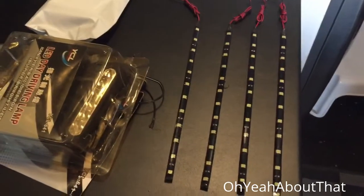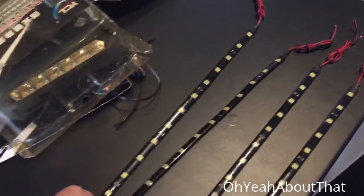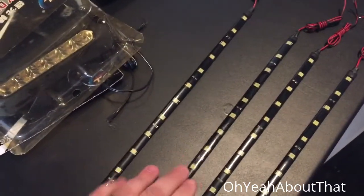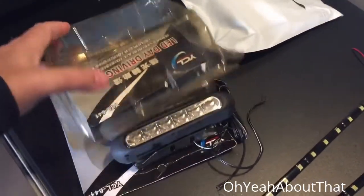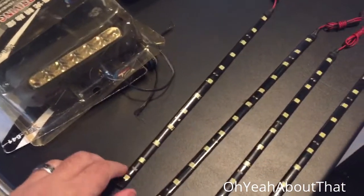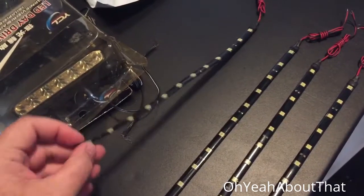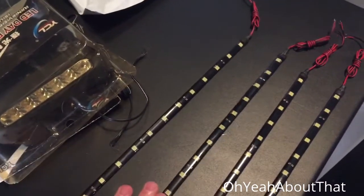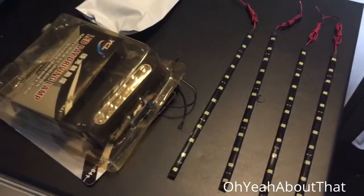I got another project going with the Jeep. I ordered some white LED strips off eBay - I think they were maybe eight bucks for four of them - and I've got these LED driving lights which I've had for several years but never installed in anything. I'm going to install them under the Jeep for some underbody rock lights, rather than buying a hundred-something dollar kit, I'll make my own. I figure it's worth a shot.